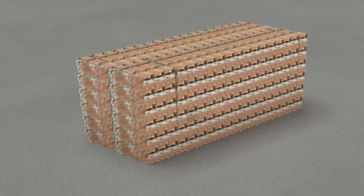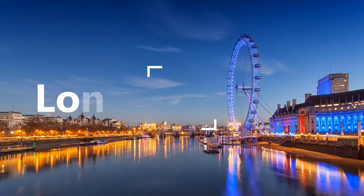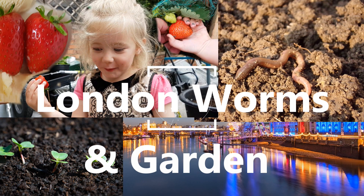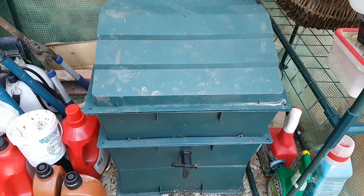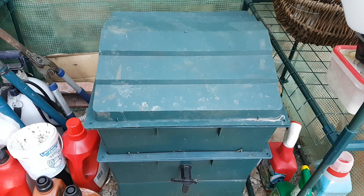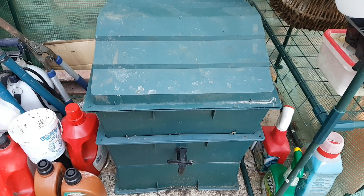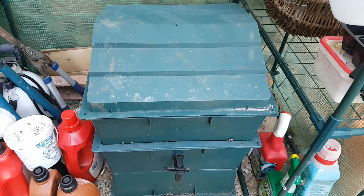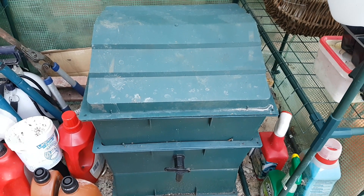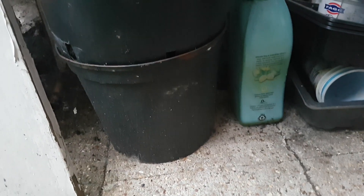I'm beginning to think this so-called compostable wrapper is about as compostable as these bricks. Hello again, and you'll have noticed that one of the trays is missing from the worm tower. I've taken the tray that was underneath this working tray, harvested the compost from it, and I'm not going to be putting it back because I'm winding this tower down. So before we have a look at the compostable wrapper, let's just have a little look at the vermicompost that I harvested.